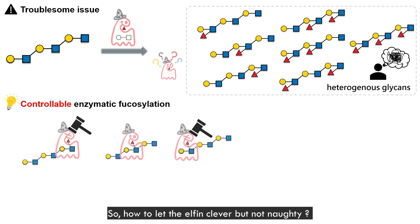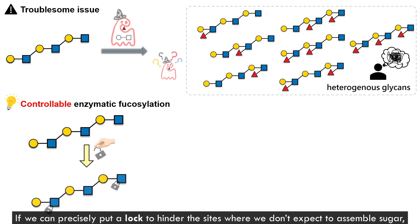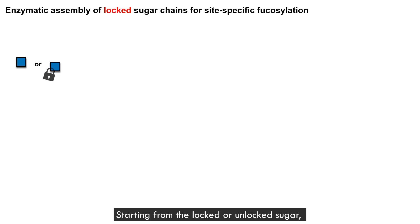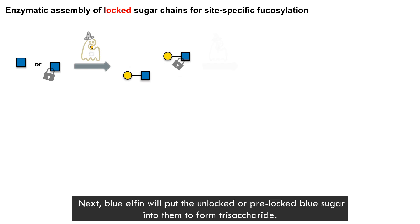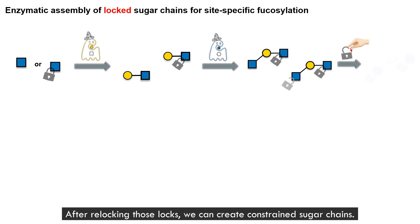So, how do we let the elfin be clever but not make mistakes? If we can precisely put a lock to block the sites where we don't expect sugars to assemble, we can precisely command this elfin to accurately attach its sugars. That's what we do now. Starting from a locked or unlocked sugar, the yellow elfin links it with yellow sugar to form a disaccharide. Next, the blue elfin will put the unlocked or pre-locked blue sugar in to form a trisaccharide. After relocking this lock, we can create constrained sugar chains.